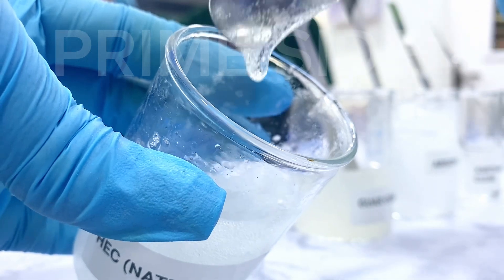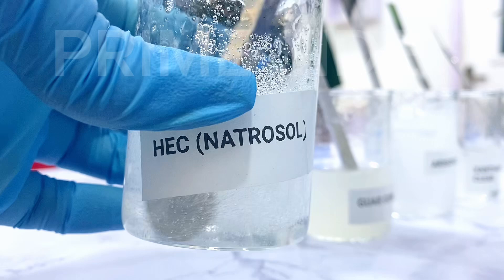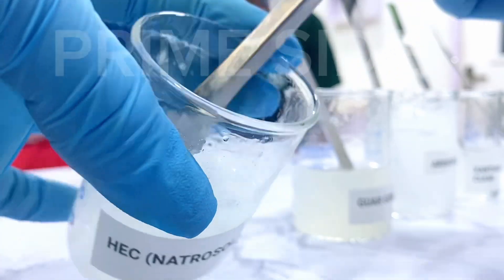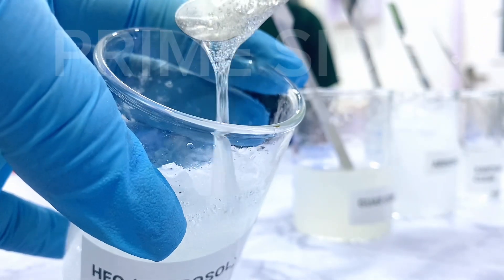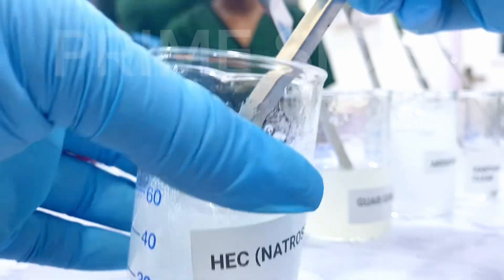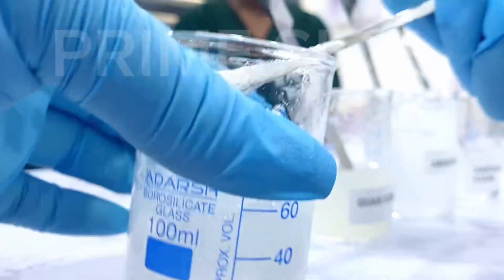Natrosol is suitable for surfactant-based products in making body washes, bath gels, dishwash, shampoos, and even water-based serums. The consistency is quite beautiful. If you have more products that you create with Hydroxyethyl Cellulose, please let us know in the comment section so we can all learn together.